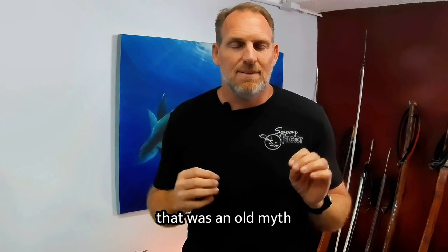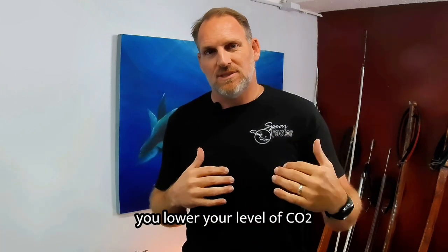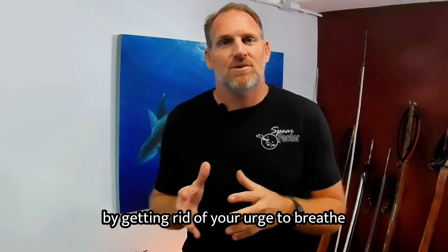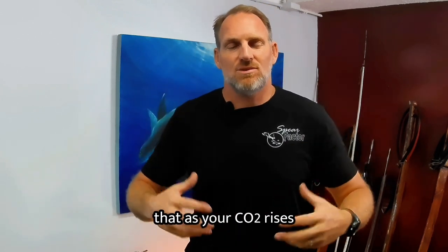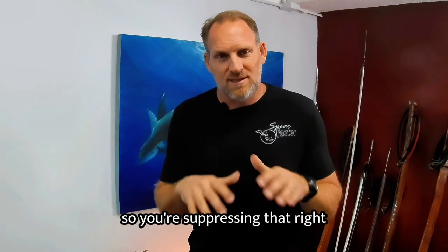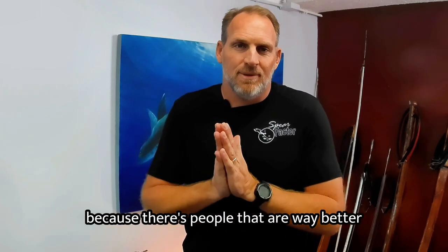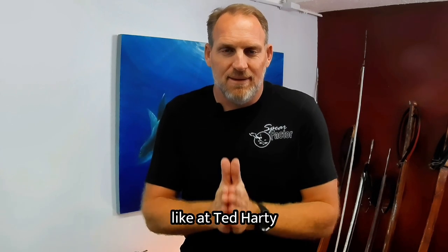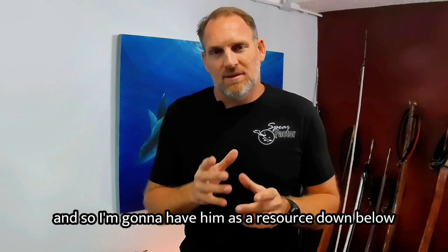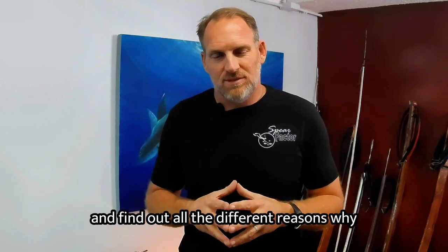One of the things they always drive home in freediving courses is not hyperventilating — that was an old myth. Hyperventilating basically is blowing off all your CO2. When you blow out, you lower your CO2 level, which does allow you to hold your breath longer by suppressing the urge to breathe. As your CO2 rises, that urge naturally triggers you to breathe. There are people far better at explaining this, like Ed Hardy, and I'll have him as a resource below.